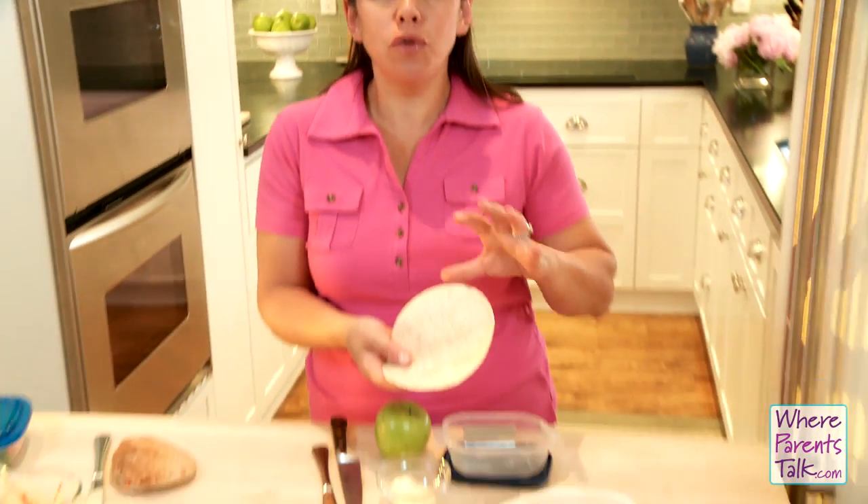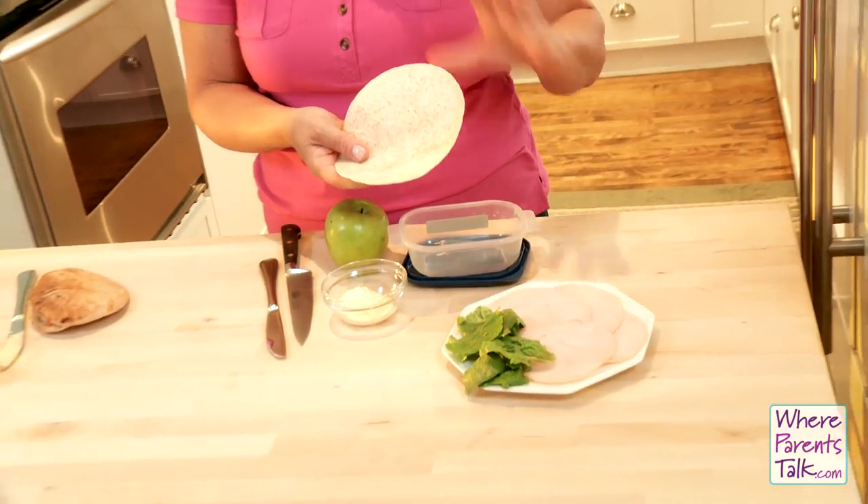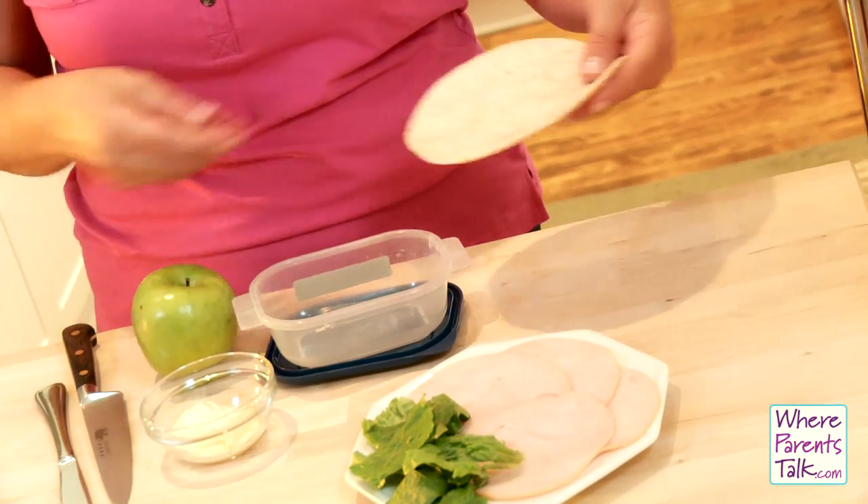Another idea: wraps. Tortilla wraps are great because they don't use up a lot of calories on a lot of thick bread that sometimes little kids don't love.